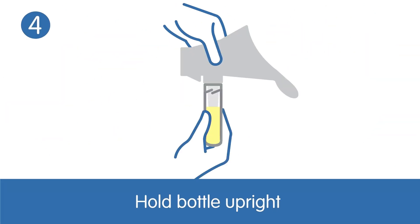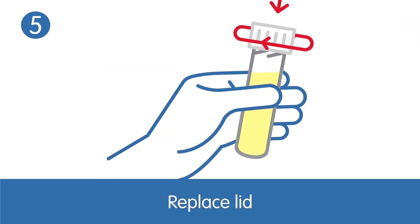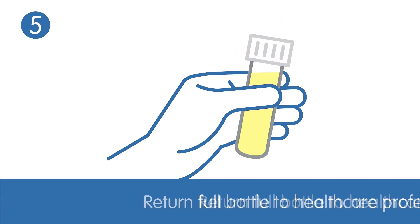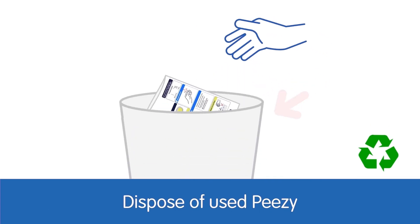Hold the bottle upright. Unscrew. Replace the lid. Return the full bottle to your healthcare professional, and dispose of the used PZ.